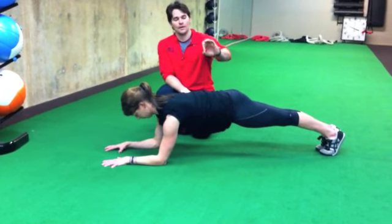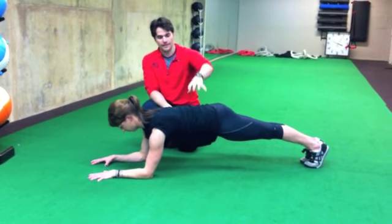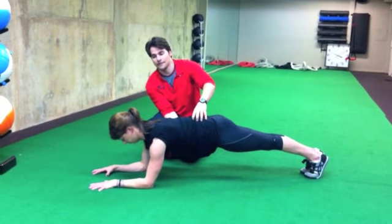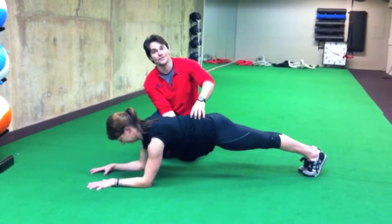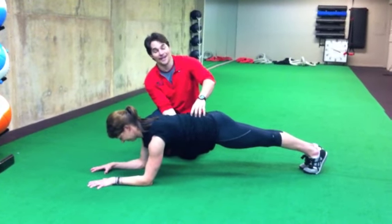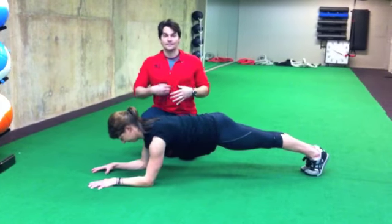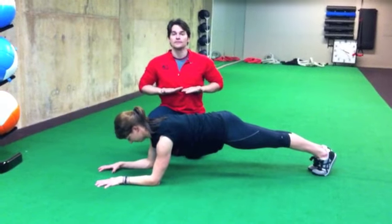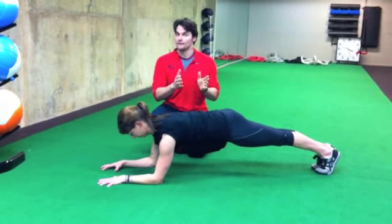The most important part of the plank, after you've got all of your joints lined up in the right places — which allows the muscles to do the right things — is to breathe so that your stomach gets bigger and smaller. Notice that Michelle started shaking as soon as she started breathing, and that's how you know that your core is on. If your core is like a box and your diaphragm is the top of it, if your diaphragm can't move, then your core cannot be working correctly.